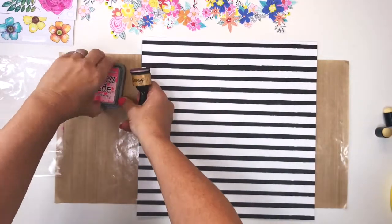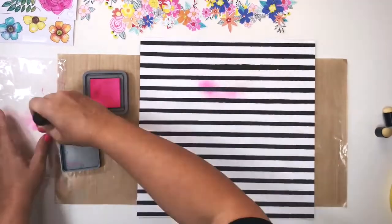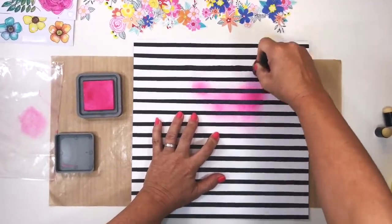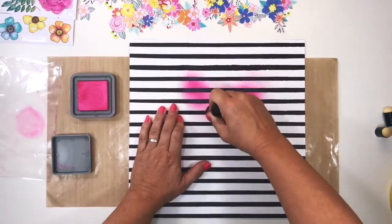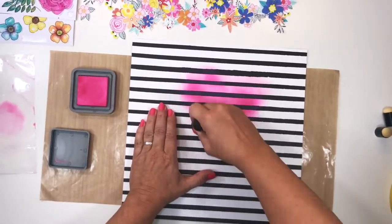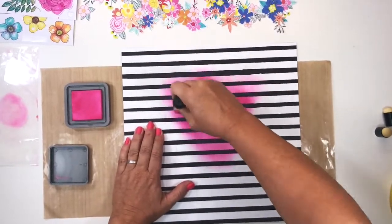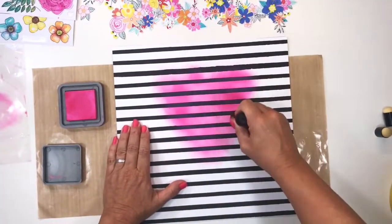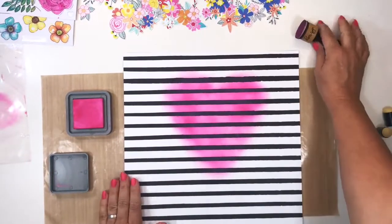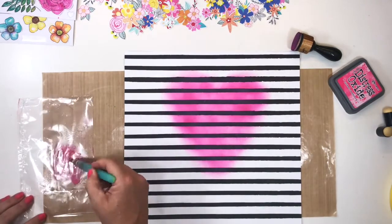Here I've got the Distress Oxide pink, the Pickled Raspberry. I'm going straight onto my background paper, which is an exclusive paper I designed for the January Hip Kit Club kit, and then using a blending tool from the Artistry collection by K Craft. These felt foam pads are absolutely perfect for blending distress oxide ink. The pads are saturated with ink so you have to push quite hard to get the ink onto the felt pad, and to avoid a concentration of ink around the edge I dab it onto a piece of packaging first before blending it.